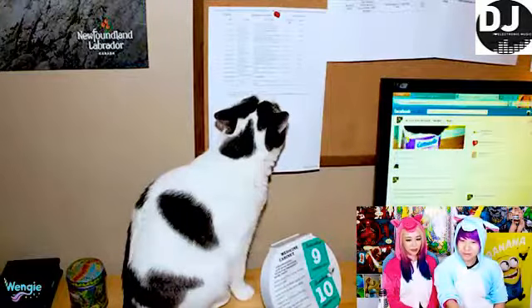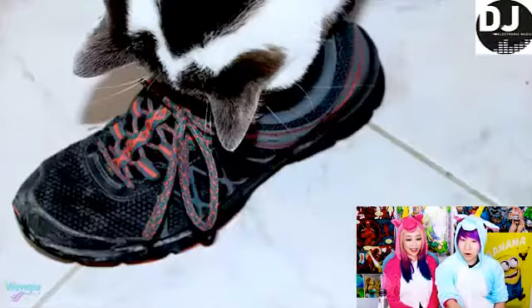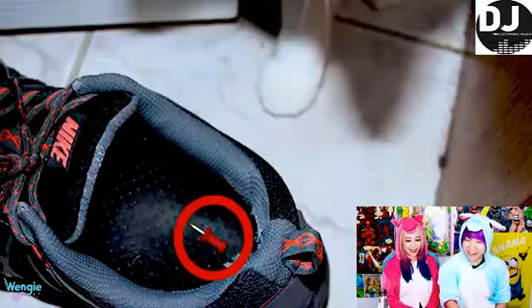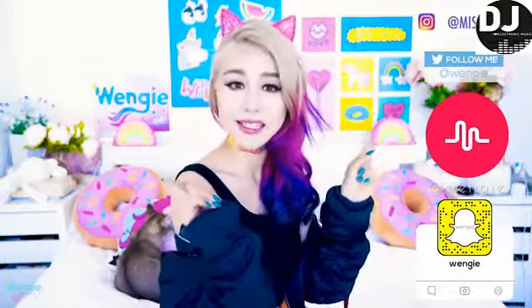So guys, did we do a good job today making these DIYs? I found them super challenging and hard. Let me know which one your favorite is down below. Don't forget to follow me on my social media for behind-the-scenes content. That's all we have time for today — I'm going to miss you guys so much, so until next week I'll see you soon. Bye guys, love you!